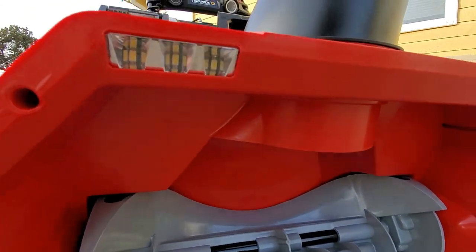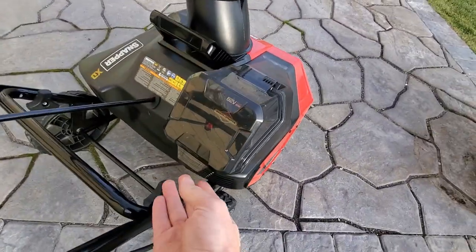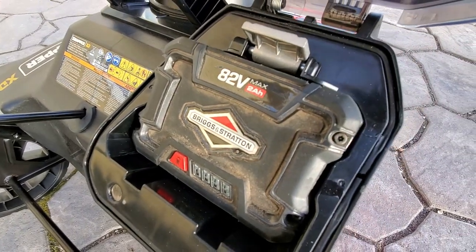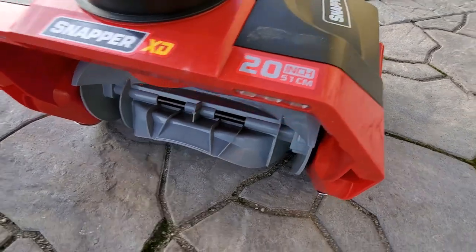There are little headlamps right there in addition to the ones up top. The battery compartment is very easily accessible right here — I've got my 2-amp-hour battery in there from the lawnmower just to make sure it worked. Of course it does. Waterproof housing, and we've got a 20-inch width.